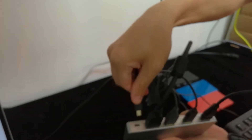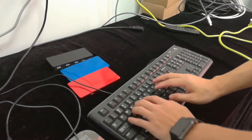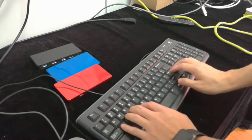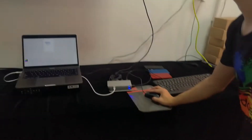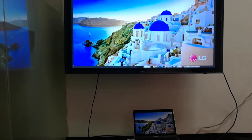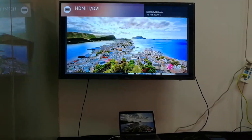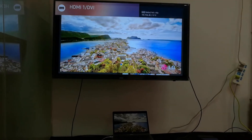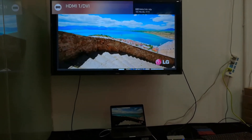At last, plug in the power. We are controlling the computer with this keypad and mouse. It shows 4K 60p perfectly — you can see that the picture is very gorgeous.